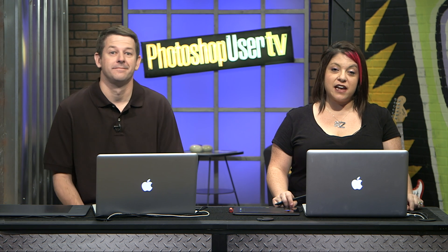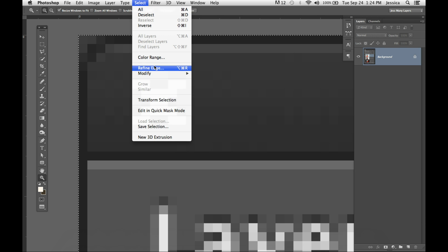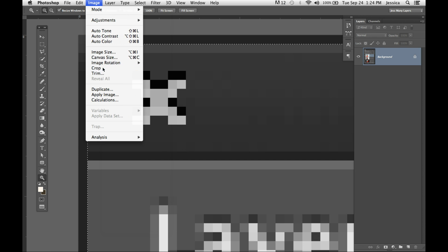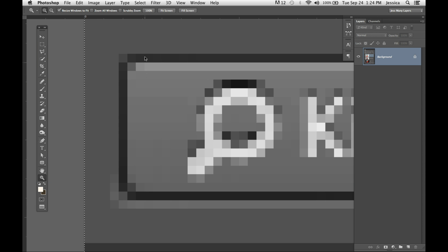Welcome back from the break. Jessica's got some great stuff for us. I have a really quick tip that I must do 100 times in a book. When you get a screen capture and there's that extra little border around the edges that you really don't need, go to Select All, then under Select go down to Modify Border. Put in one pixel, then Command Shift I (or Control Shift I) to inverse your selection, and then Image Crop — and that border is gone.